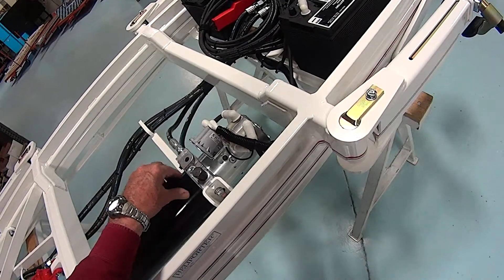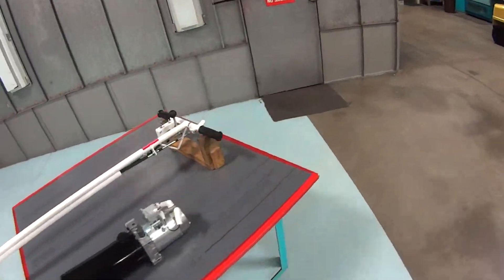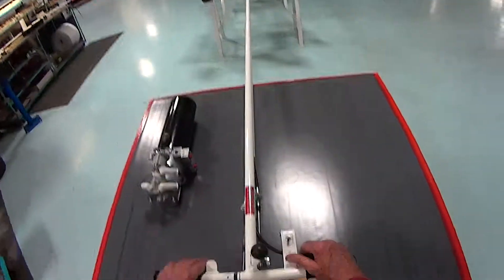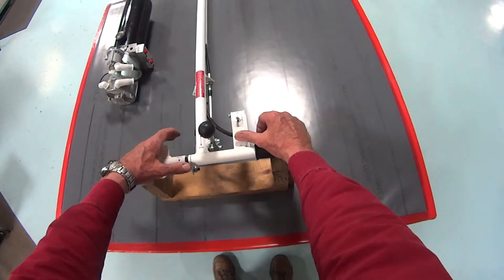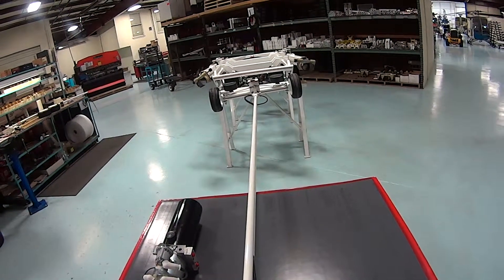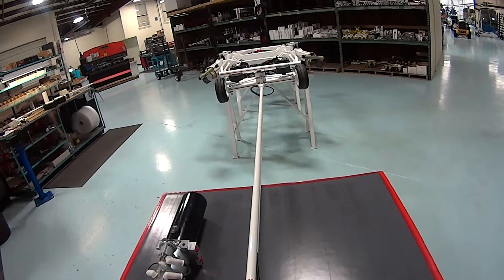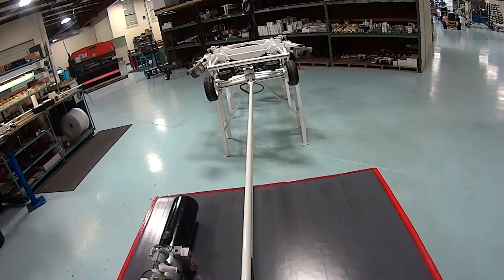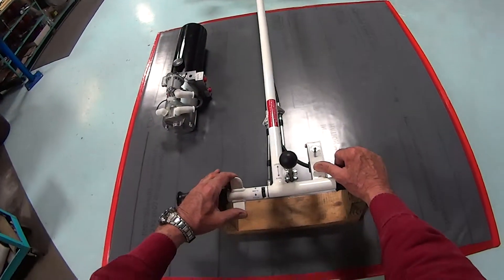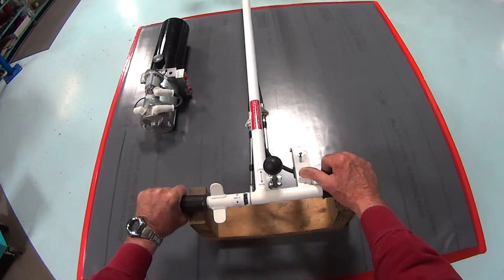Add oil and bring it up to two-thirds full. Put the cap on, and now we're going to run the unit to get any air circulated back into the tank and out through the breather cap. Apply the electric switch to run the motor, raise the platform up, then lower it — do this several times up and down. Do the same for the wheel motor: run it forward, run it back, two or three times.